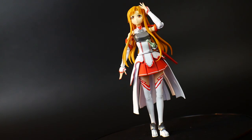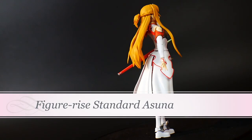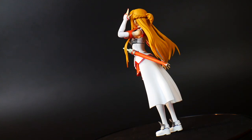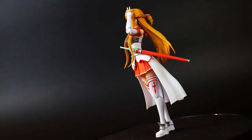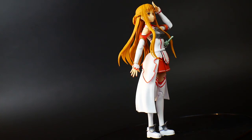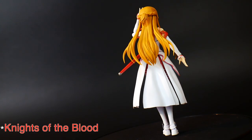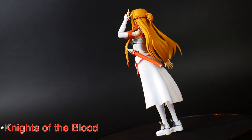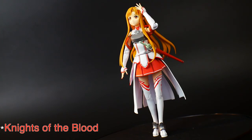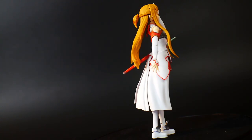The first kit I am reviewing of 2020 is going to be the Figure-rise Standard Asuna from Sword Art Online. To my knowledge this is the season one Asuna, not the Bullet of Bullets or Excalibur or the elf one — this is the first one, when she joined that clan and kind of pressured Kirito to join. I don't have any figures of Sword Art Online at all.